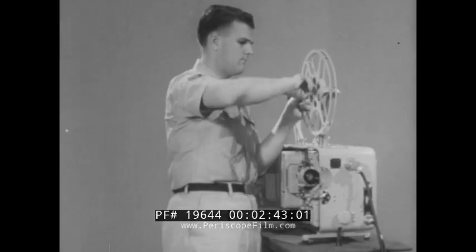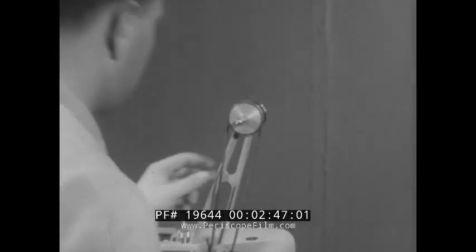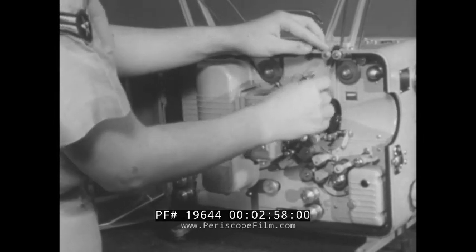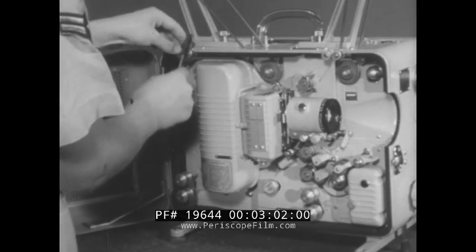It is a good idea to follow the same path as the film takes in your step-by-step inspection and preventive maintenance procedures. Start with the rewind belt and pulley. Make sure the belt is in good condition and the pulleys have the proper tension. Each film roller guide should be rotated and all dirt, lint, and film emulsion removed with an aperture brush.